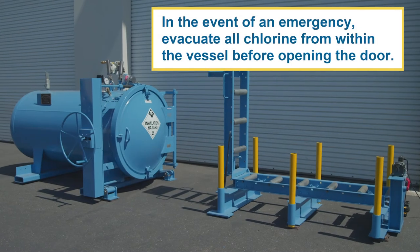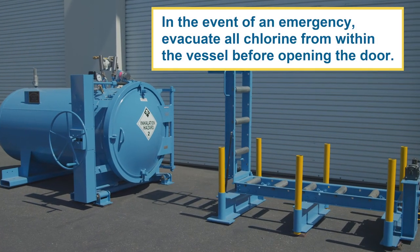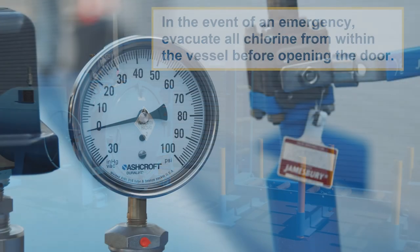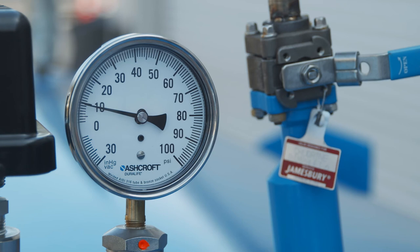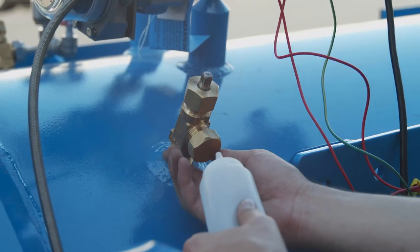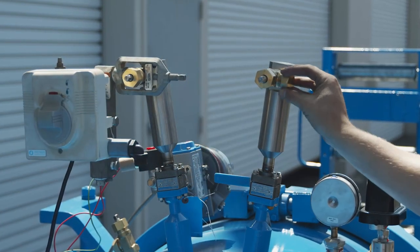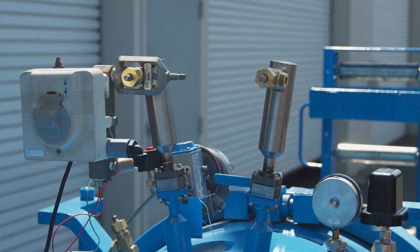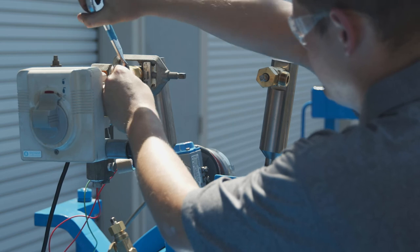In the event of an emergency, evacuate all chlorine from within the vessel before opening the door. Chlorine can be detected when the vacuum pressure gauge registers pressure or if the pressure check valve indicates chlorine is present when wicked with ammonia. If you are unable to completely evacuate the vessel through the primary supply system, you will need to switch the vacuum regulator to the alternative supply to complete the evacuation.